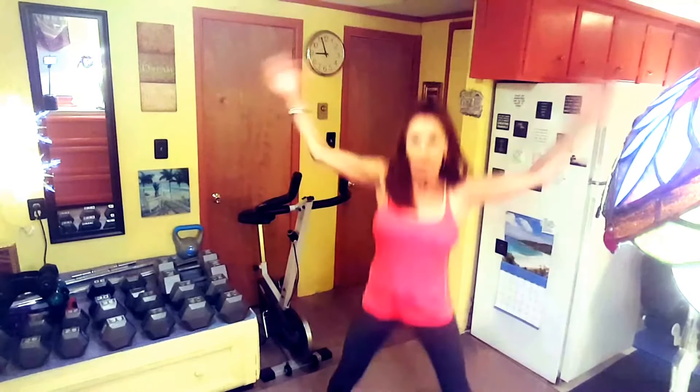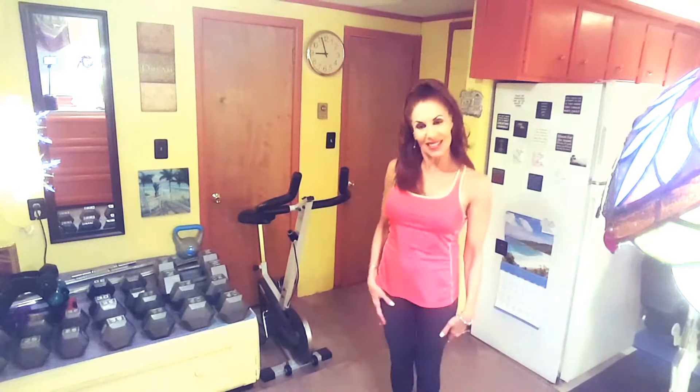And then finishing off with jumping jacks, and then on to my workout.